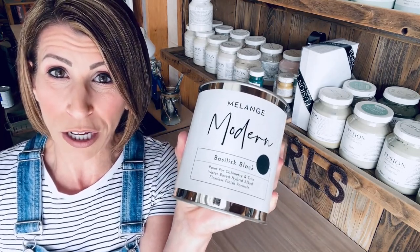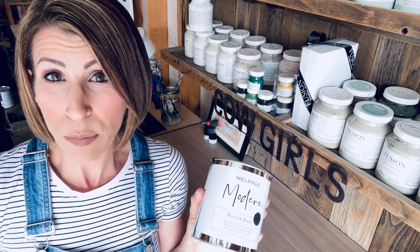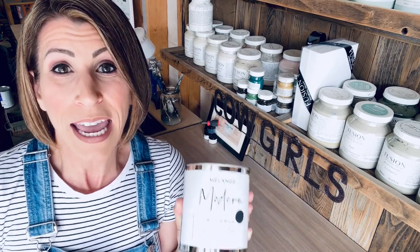Now let's go ahead and get started on this project. So what product am I talking about? It's brand new — it just recently came out on the market. I've never used it myself and I'm super excited to give it a try. It is the new Modern by Melange. It is their water-based alkyd paint — a cabinetry and trim paint. It can be used on furniture as well, and I'm super excited to try it. So let's talk a little bit about the product and then we'll get started.